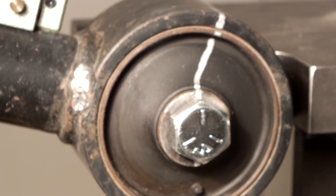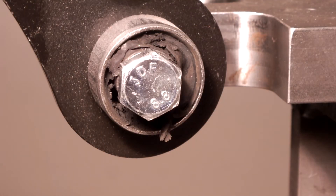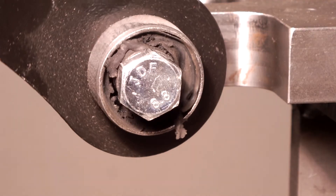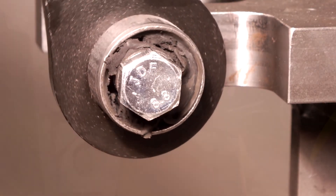As two parts connected through the bushing move in relation to each other, the elastomer dampens or isolates noise and vibration. Because the elastomer material in a bushing can only stretch or compress so far before failure, it is important that the bushing is in the neutral position before parts are tightened or clamped together.